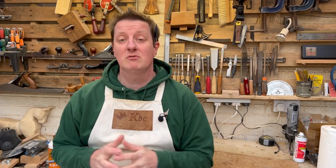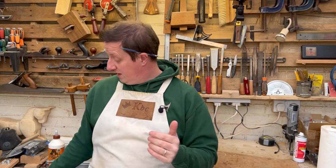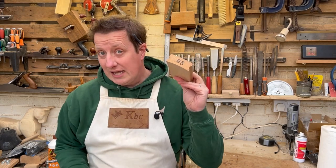How do we mark off a multi-scale fret, and how do we radius a fretboard without a sanding block like this? Keep watching and I'll show you.